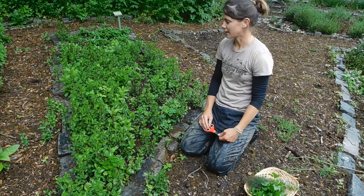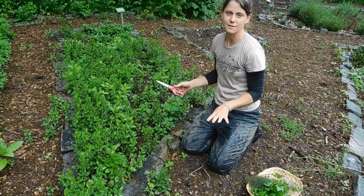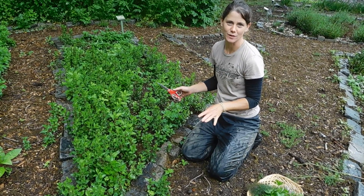Here we are at our mint bed. It's a combination of peppermint and spearmint. Mint spreads all over the place, so at this point I can't tell you what's what. I just know it's mint.